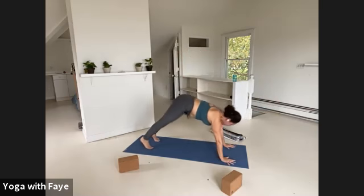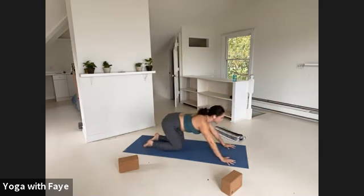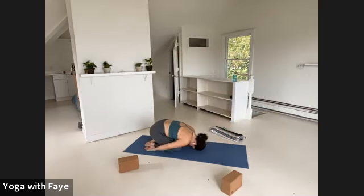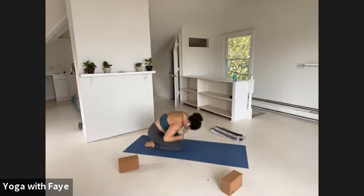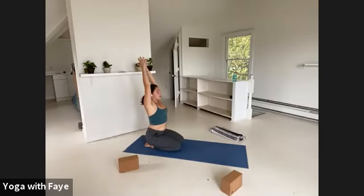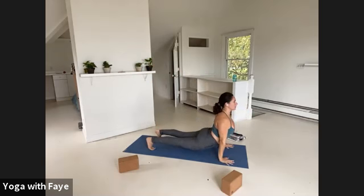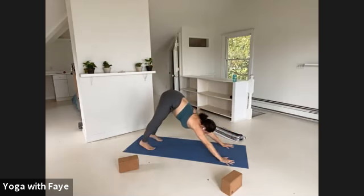Inhale, wave it through to up dog. Keep your toes tucked. Exhale, lower your knees, point your toes. Arms forward, out and up — one breath in. Exhale, roll to sit up. Inhale, arms come up. Exhale, dive forward. Bend the elbows and snake through to your tuck-toed up dog. Breathing in. Breathing out — downward facing dog.